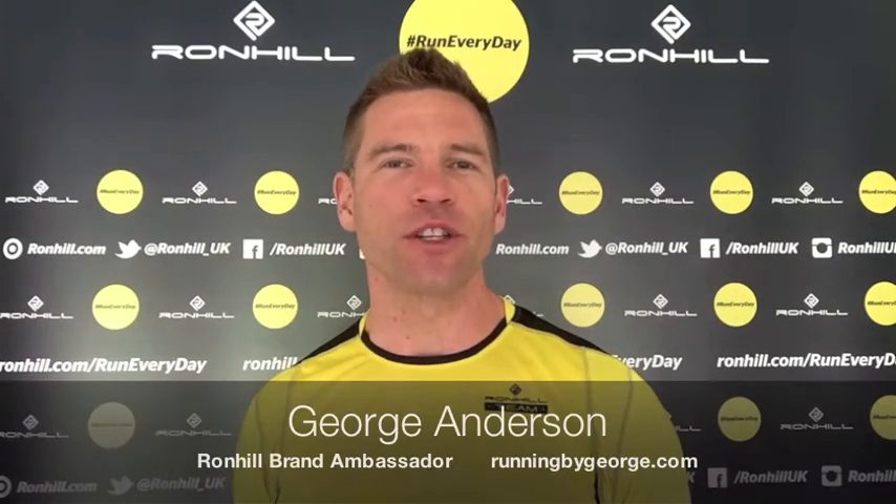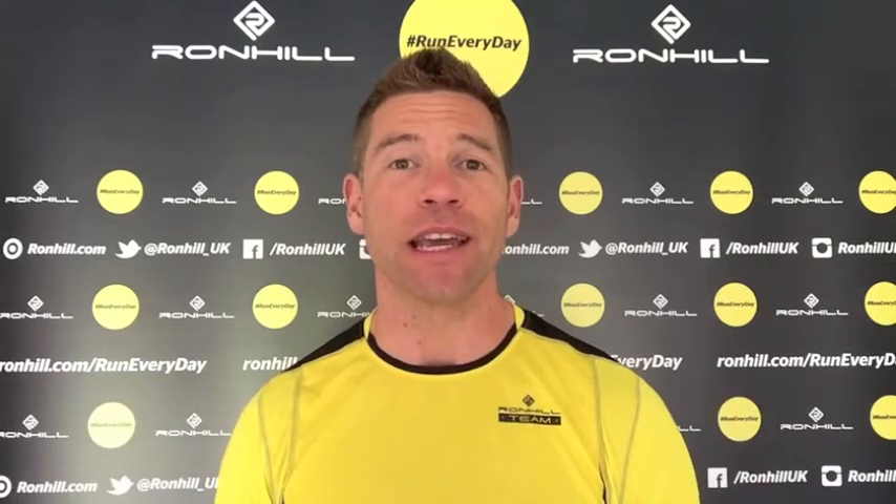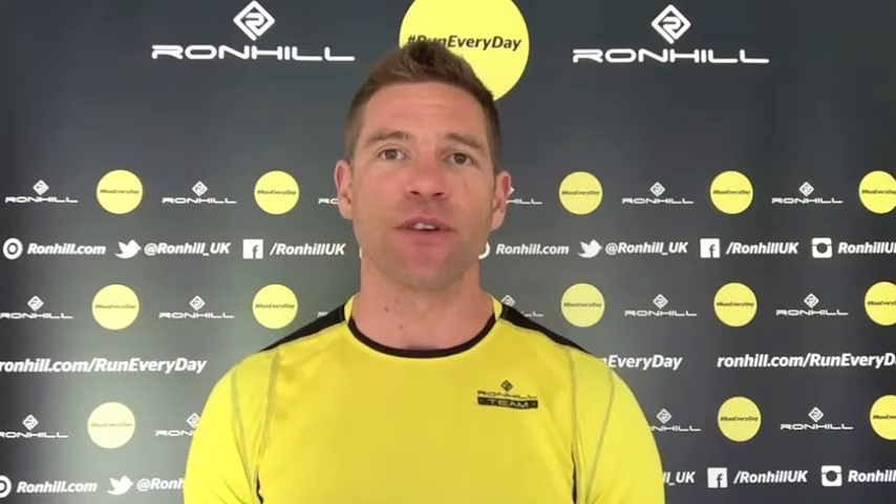Hello, I'm George Anderson from runningbygeorge.com and welcome to another episode of Ron Hill's Run Every Day. Today I'm going to talk to you about fartlek training, which is a really good way of adding a little bit of interest and excitement to an otherwise straightforward, standard fixed-distance or fixed-duration run.